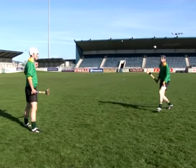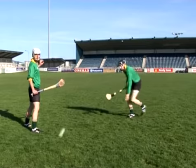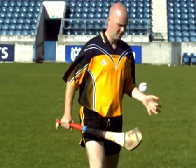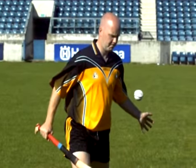Tossing the ball too high is a common error when learning the hand pass technique. This may result in the player misdirecting the pass or missing the ball completely. To correct this error, ensure the player does not toss the ball above shoulder height.